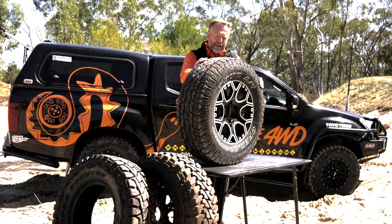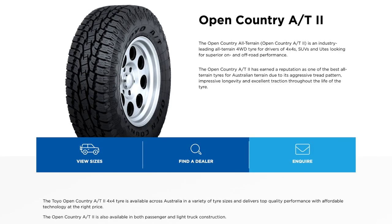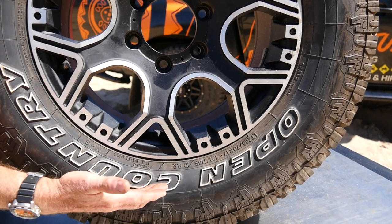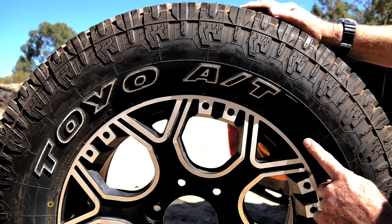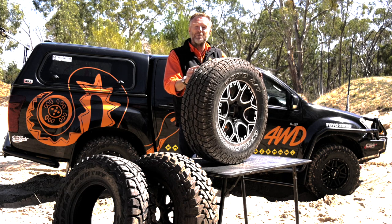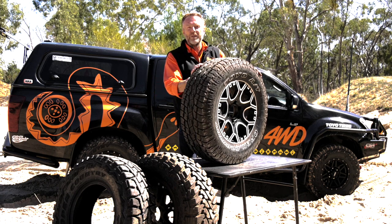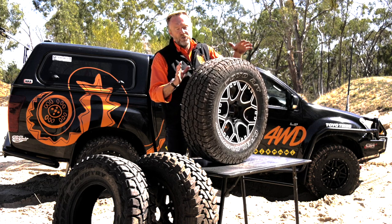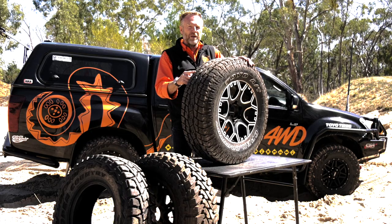Let's start our investigation of the Toyo Light Truck range with this fella. This is the OPAT, Open Country All-Terrain Series 2. These Open Country All-Terrains have been around for a while — the original generation going back to 120 Prado days, early 2000s. The second generation probably came out about five to six years ago. Both patterns I've run successfully on the D-Max and before that some Navaras, D-40s, very successfully. So if you're new to four-wheel driving and looking for a replacement set of tyres, this is a pretty good starting point.